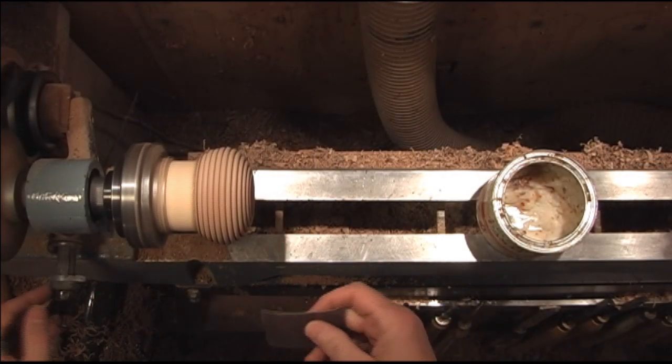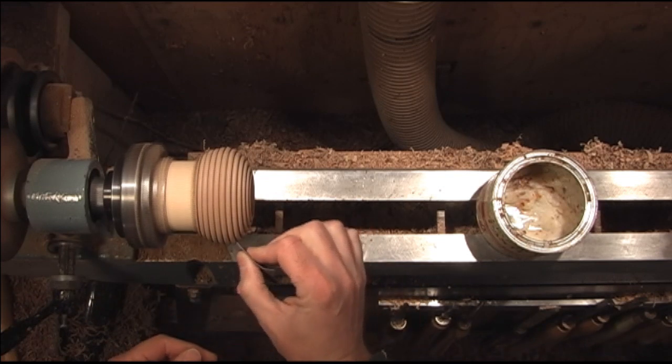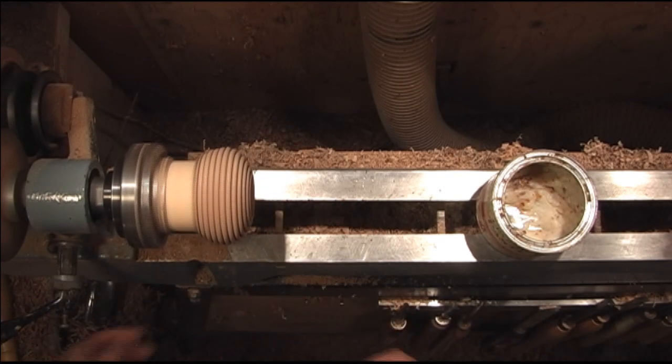We'll just go ahead and sand it up — just pull the sandpaper over when you're working it, run it down each groove and then around the front too.